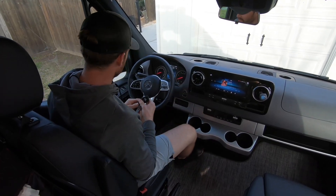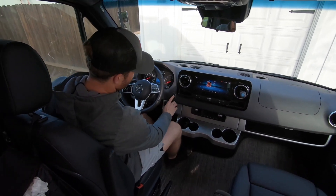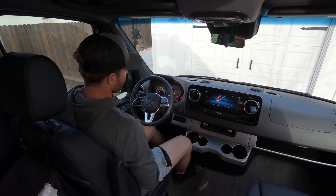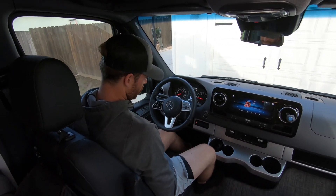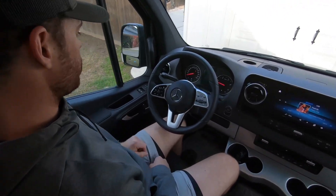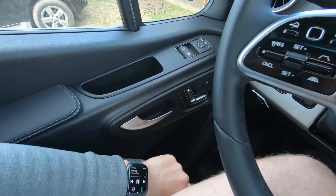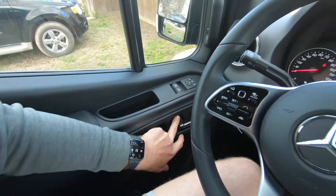To start the vehicle, we have the key fob. All we do is depress the brake and hit the start button. It cycles through and now it starts up. To control the seat adjustments, simply use the automatic adjustments there.